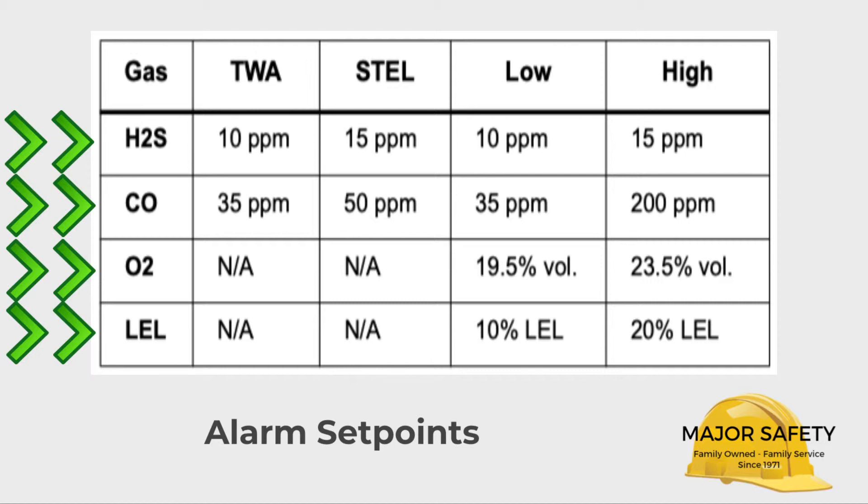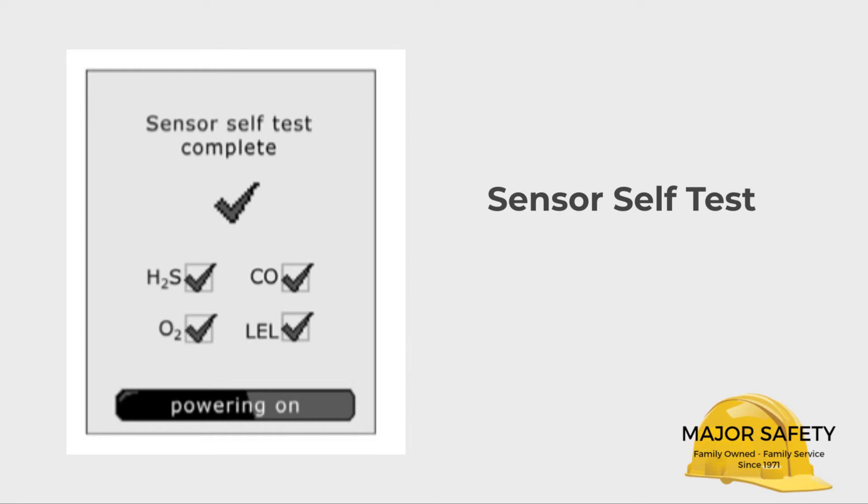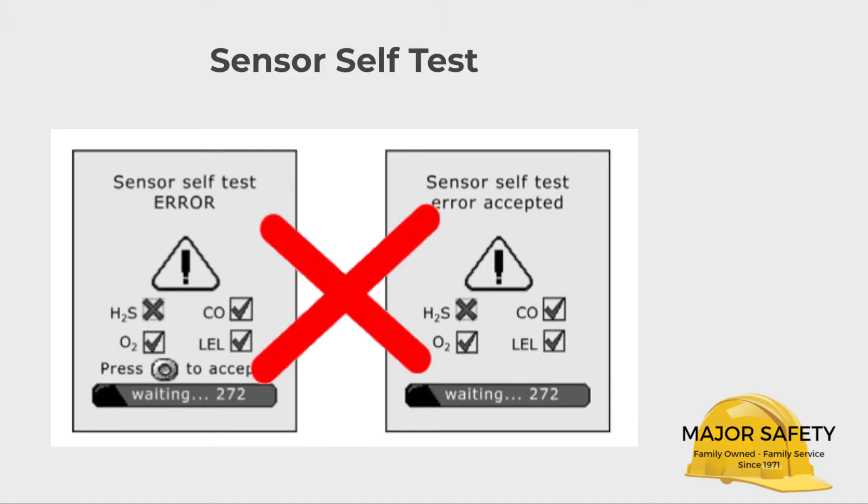The Quattro then performs the sensor self-test — it electronically checks each of the four sensors. If they check out okay, they pass. If one or more have problems, they fail, and the specific sensor that fails will be noted with an X. If one or more sensors fail, take the Quattro out of service and contact us.